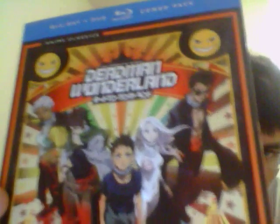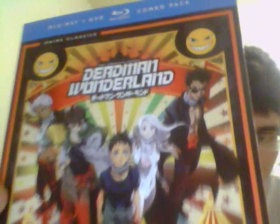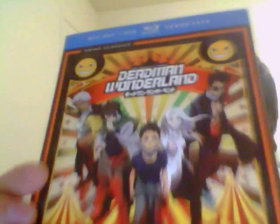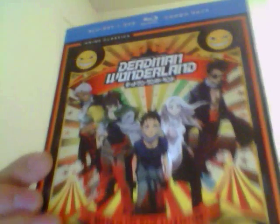This is the first Blu-ray release for Deadman Wonderland. The limited edition did not have Blu-ray — it just had the regular DVD format and standard edition. So I pre-ordered this when I found out they were releasing the Blu-ray edition.